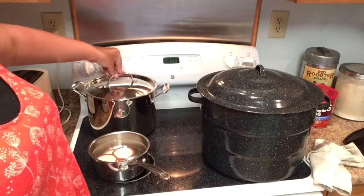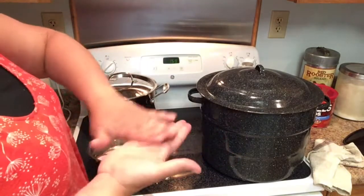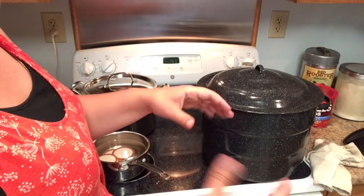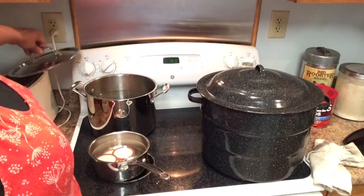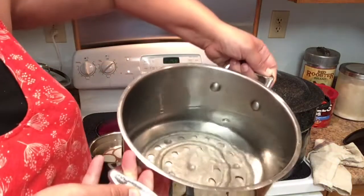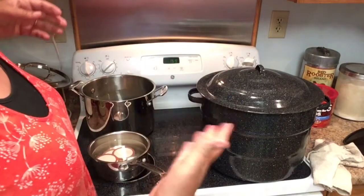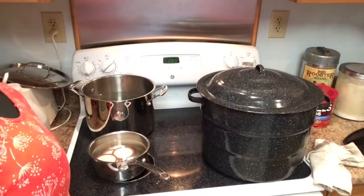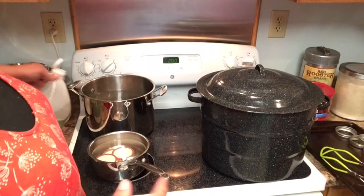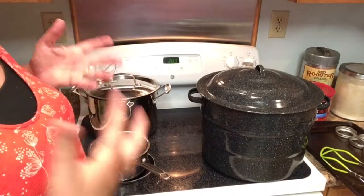We have this one full of half-pint jars and we're going to use this other canner too. You can use a regular stock pot, but you have to have something in the bottom to lift the jars up — like the rack you'd use in a roasting pan — because you don't want your jars rattling against the bottom of the pan; it can break them. Also, add just a little bit of vinegar — about a quarter cup — to your water, and that will keep your jars from being cloudy on the outside.